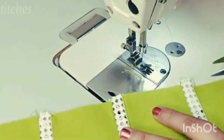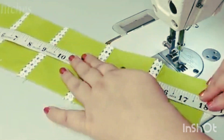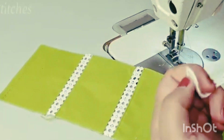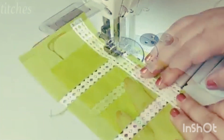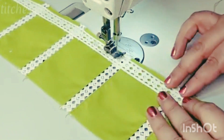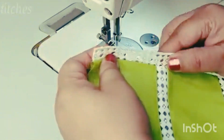We have attached all the lace together. We have made a long-length lace — this lace is 18 inches. Now we attach the lace with double edging lace, attaching it like this. After attaching the lace, we will straighten it and put a top stitch on it.